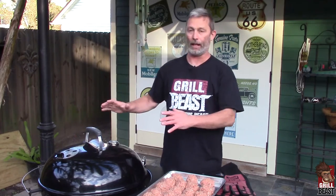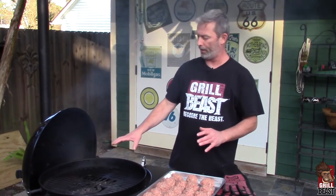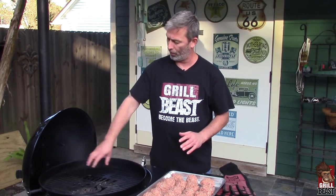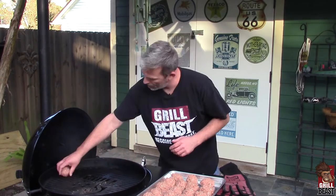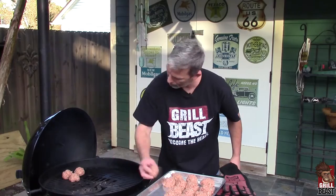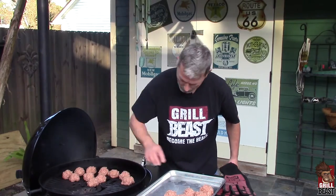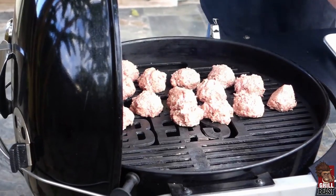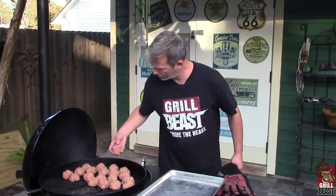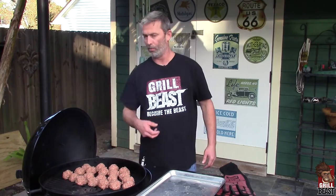I already got the grill all set up. For this, I have a two-zone cooking area, and I'm going to put the meatballs over the section that does not have the coals. We're going to let these cook probably about 30 minutes, and then we'll be ready to take them off. We'll be back in 30 minutes.